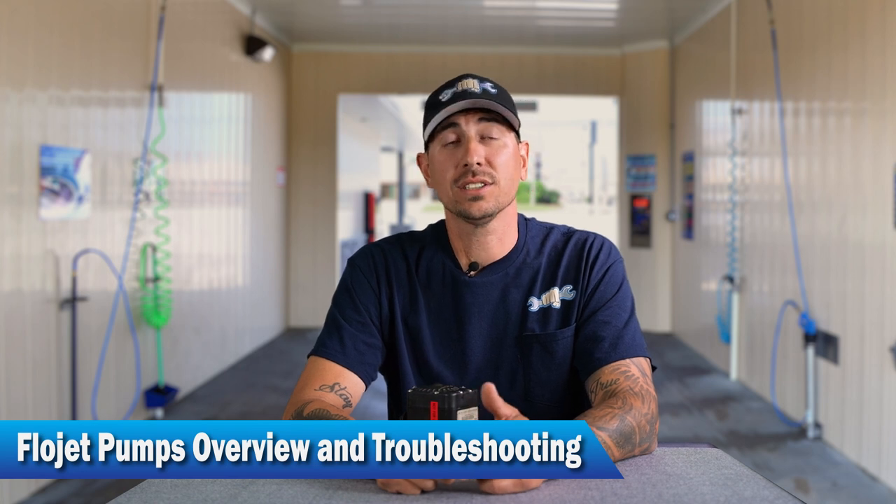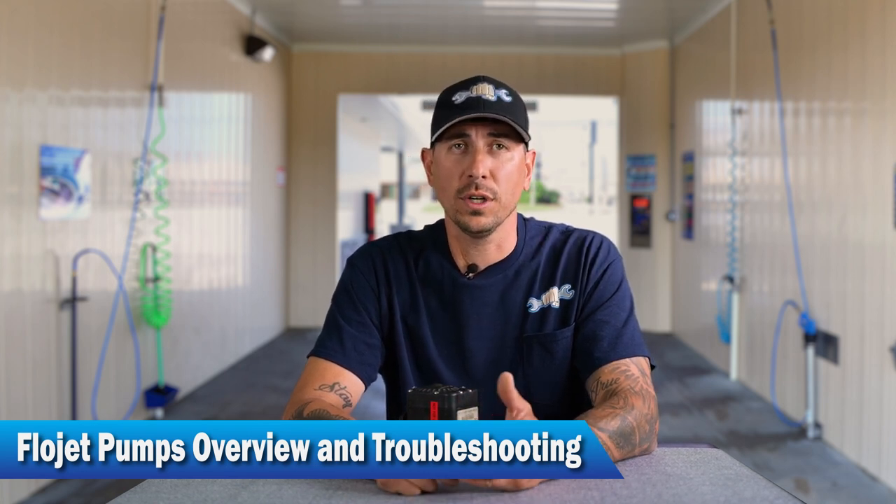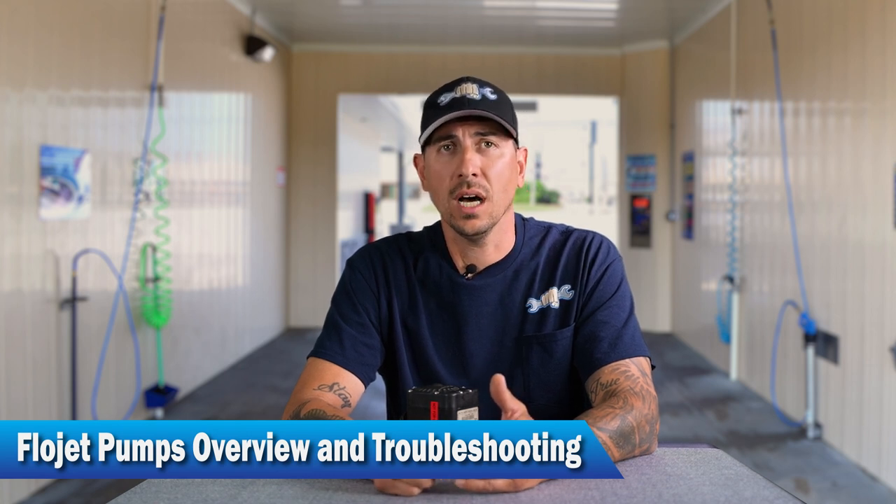All right guys, so I've had a couple questions about flow jet pumps. Let's dive into what a flow jet pump is, how it operates, how to install it, the parameters within installing a flow jet pump, and then let's look at some troubleshooting things that we can look at if you're having a couple issues.